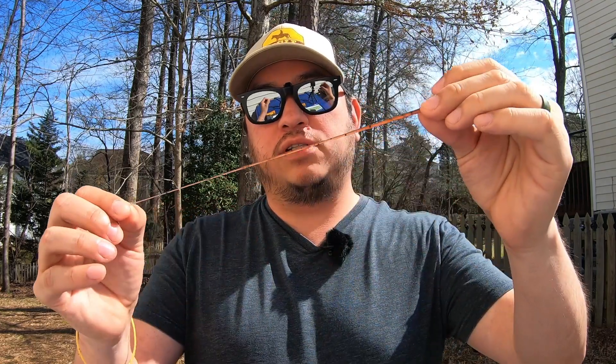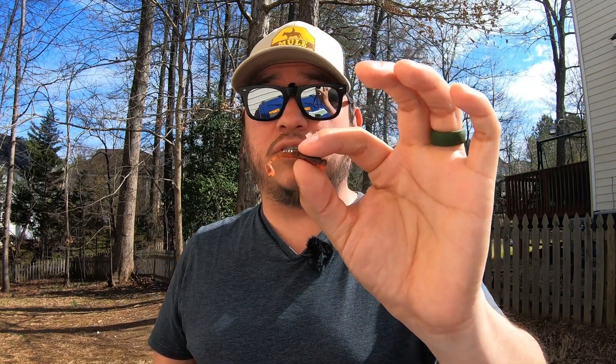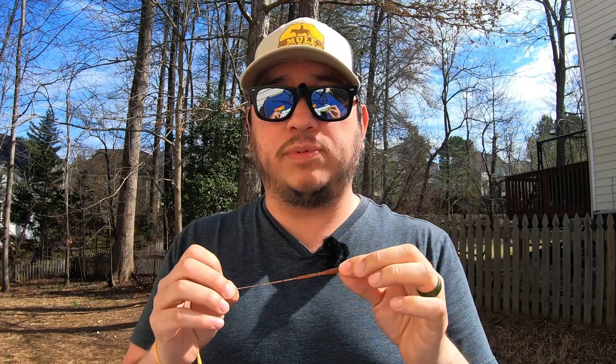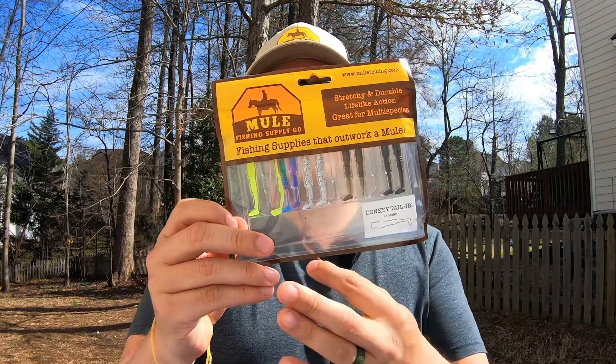The Donkey Tail Junior is a small ultralight multi-species bait. It is super durable, similar to Elastec Z-Man plastics. They're buoyant so they float. My favorite thing about this bait is you can catch all several kinds of fish. I've caught bass, different kinds of bluegill, catfish on these baits. I've seen people catch chain pickerel, pikes on them — it is a true multi-species bait. It does come in several colors, and I like to put them in a multi-pack so it's easier to carry around. But that's enough talking about it — it's time to go fishing.